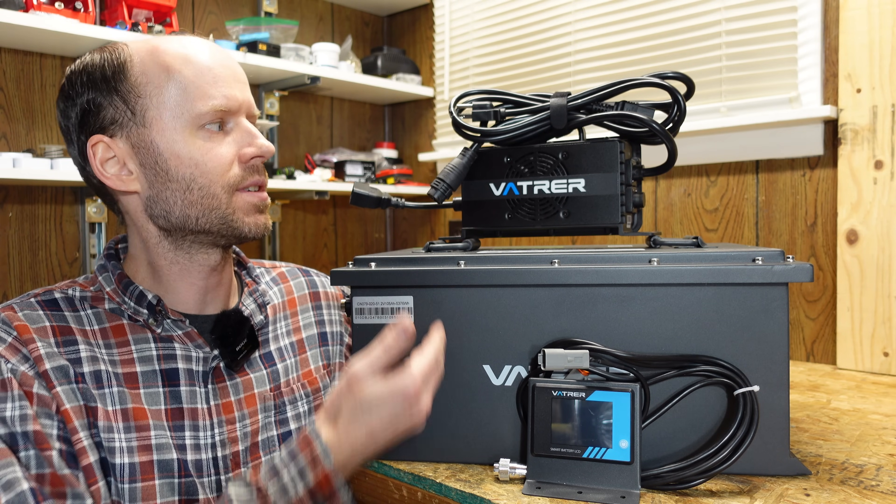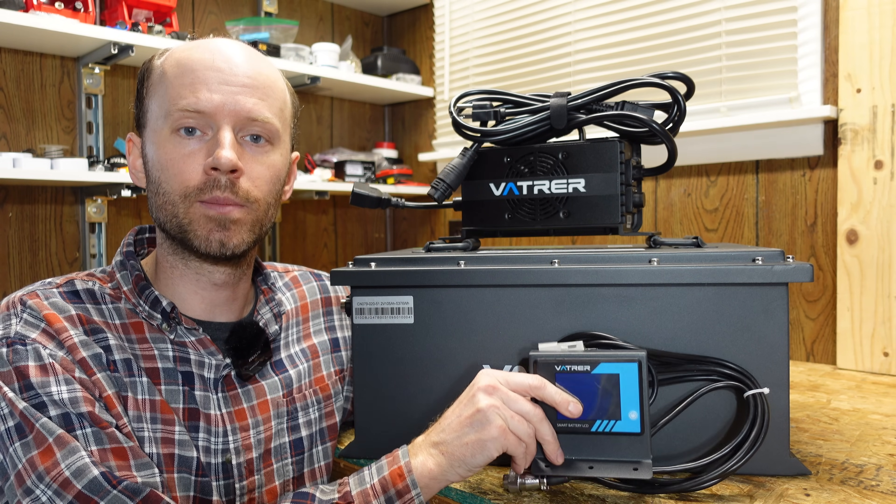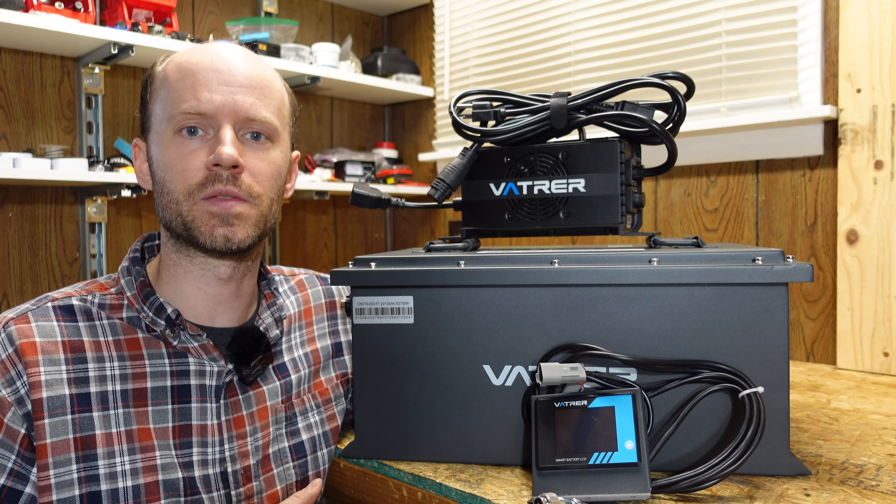Now this is actually a kit. It came with a very nice 20 amp AC charger and a little remote display panel. First things first, let's take a look at the specifications.